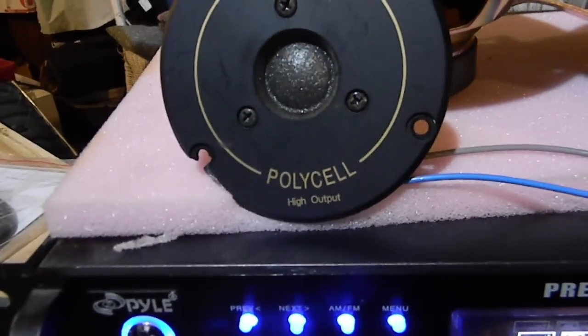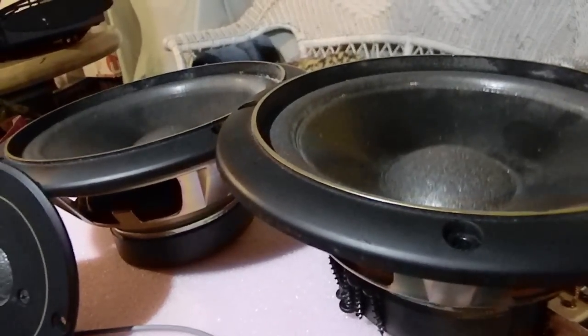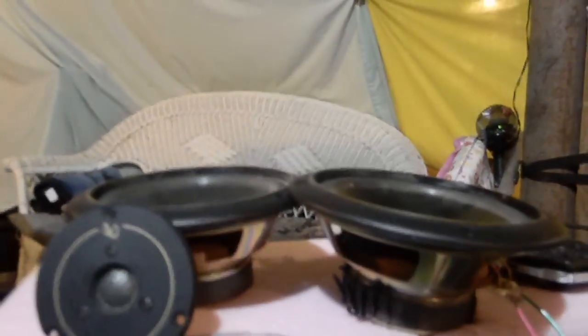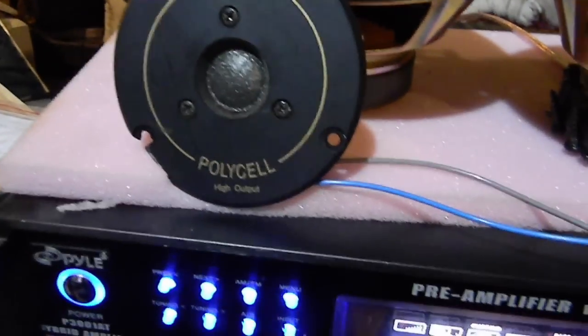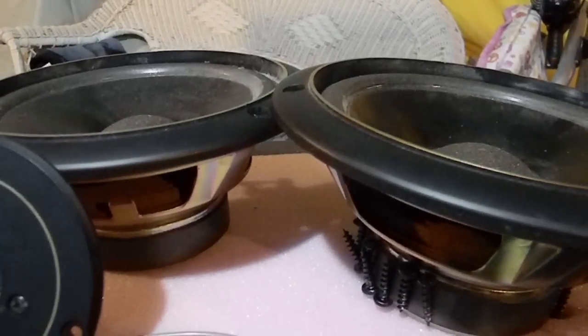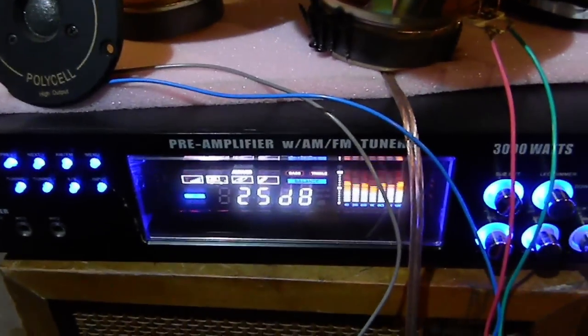Listen to the tweeter. This amp is all messed up in channel A — channel A isn't even usable. And there's channel B — see, it's fine. So if you want to get this thing, just keep in mind you're buying an unreliable piece of junk. It's a gamble — it might come in the mail broken. If you want to go for it, go for it, but that's your warning.